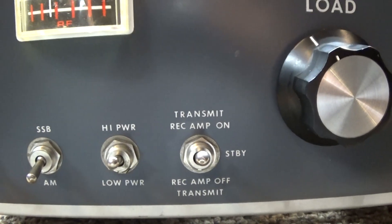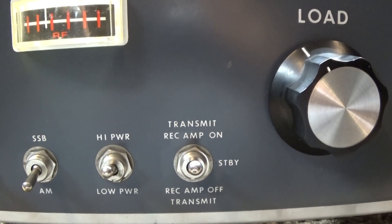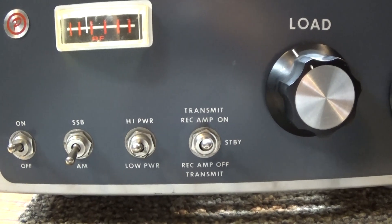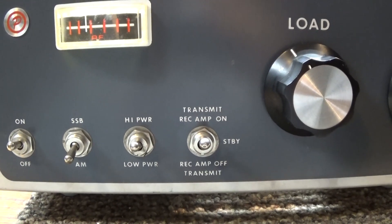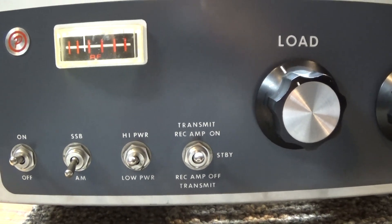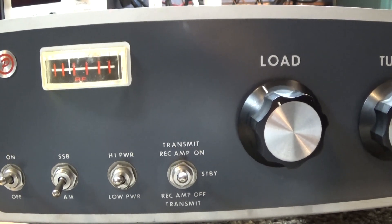If you want to transmit or use the amp with the receive preamp on, you have to go up with the switch. You cannot turn the preamp on without taking the amp off standby. The old thinking was that when you turn the amp on to get the extra power is when you're going to need the extra ears for the preamp — so you won't need the preamp on without the amp on. That was the thinking back in the day, but I don't know if that holds true or not.